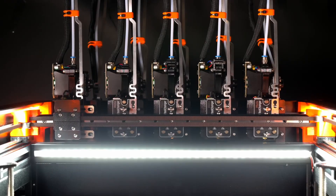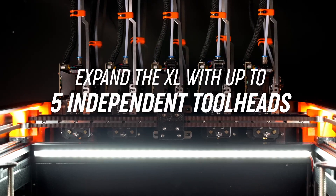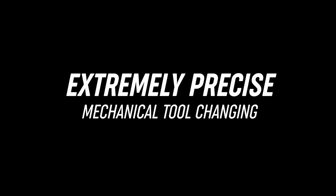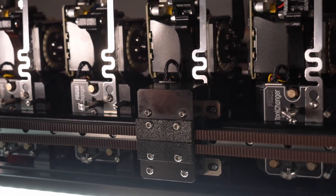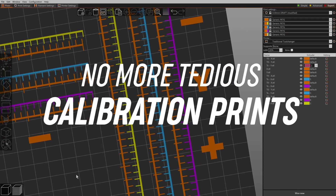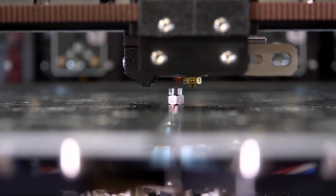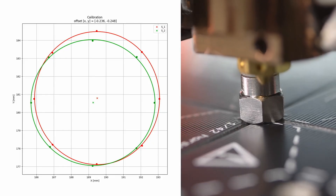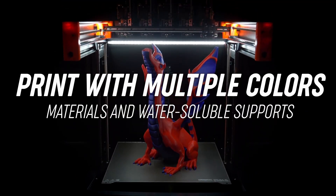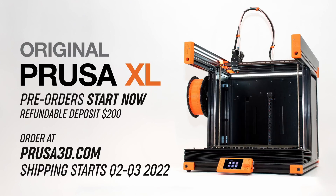Quoting Prusa again: 'Perhaps the best feature — the XL can easily be expanded to up to five tool heads, thanks to a highly accurate tool changer with automatic calibration via the load cell sensor. No more tedious calibration prints. Our internally developed Kitomatic coupler mechanism ensures millions of trouble-free tool changes. Using multiple tool heads opens up new options: print soluble supports, print up to five colors, or print with vastly different materials.'